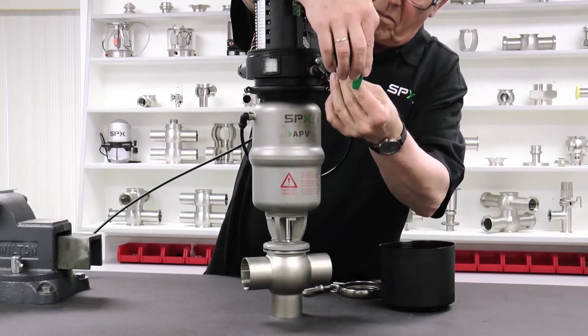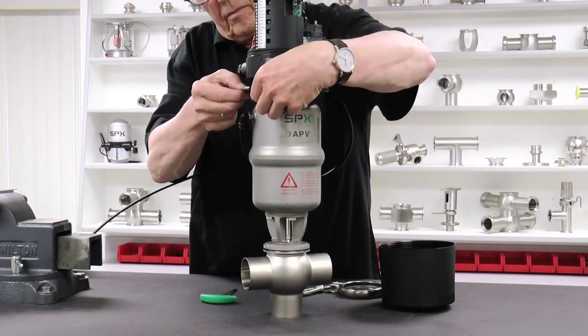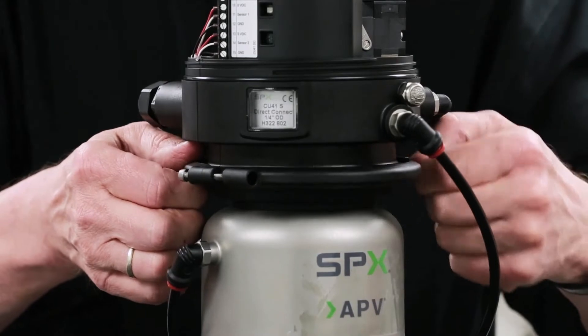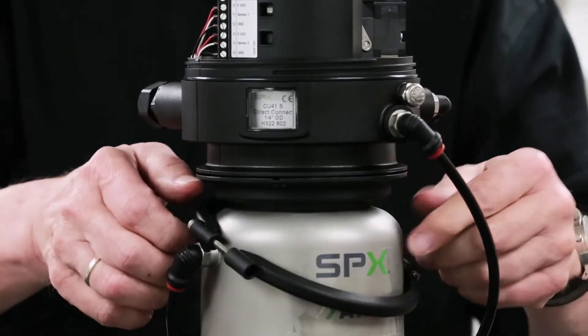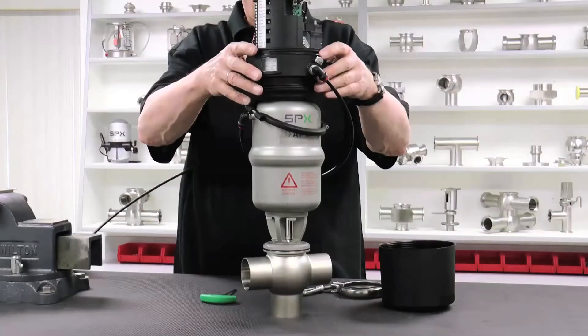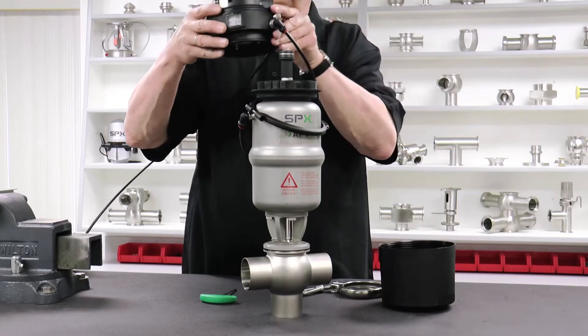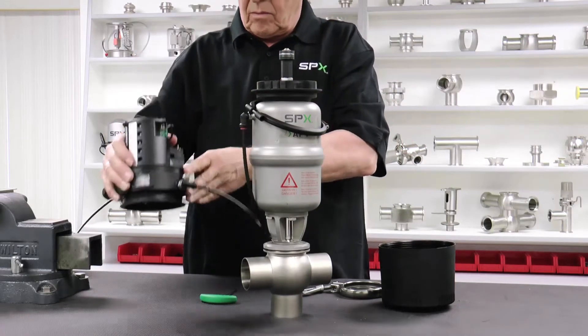Loosen the screws in the clamp ring, which holds the control unit to the control unit adapter, and move the clamp ring down over the actuator. As long as the cover is secured in place on the control unit, it still remains IP67 NEMA compliant. Place the control unit near the valve body.